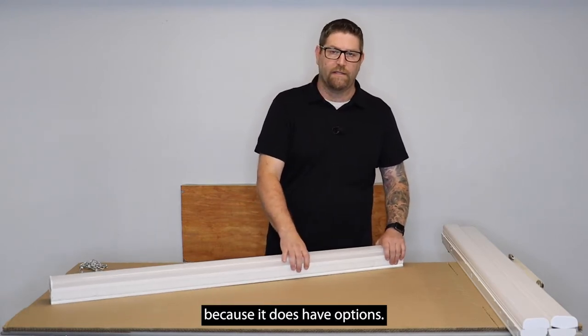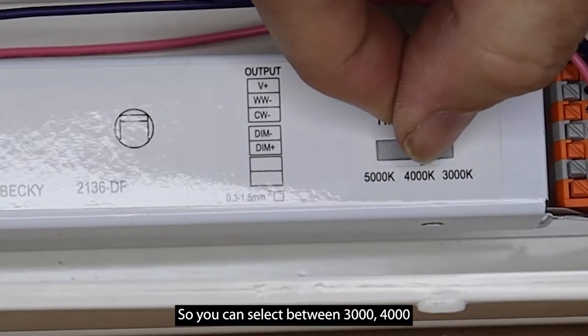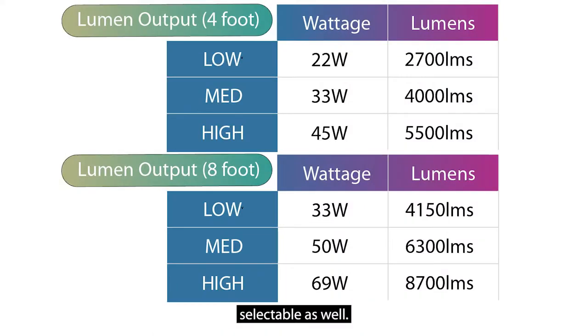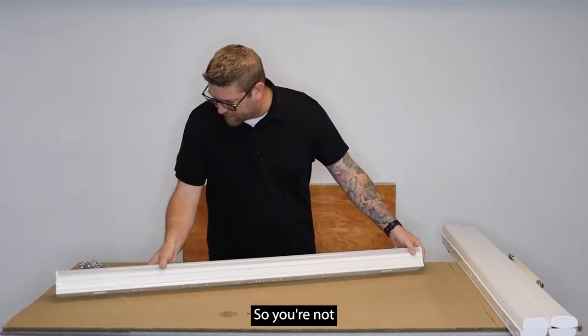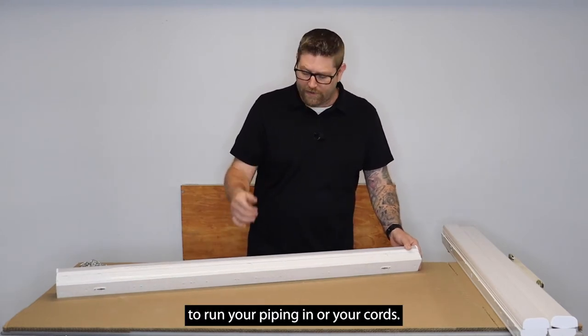It's a very good value because it does have options. This is color tunable, so you can select between 3,000, 4,000, and 5,000K. It's also wattage selectable, so you can control the lumen output of this fixture. This fixture does have a lot of nice knockouts so you're not restricted to how you want to run your piping in or your cords.